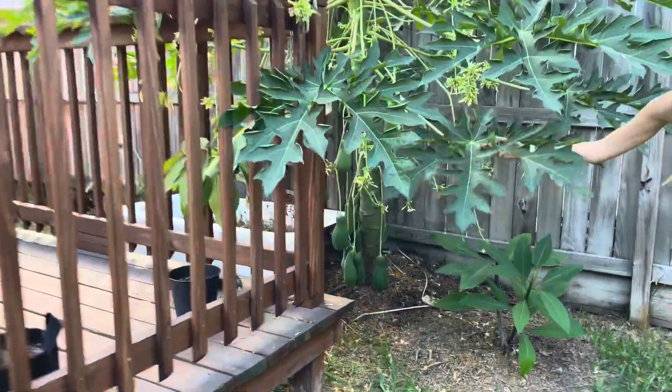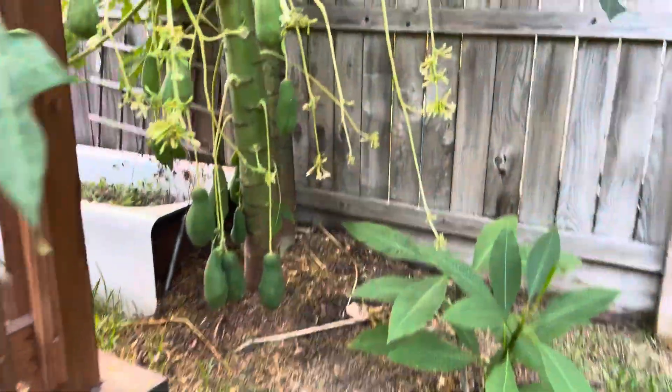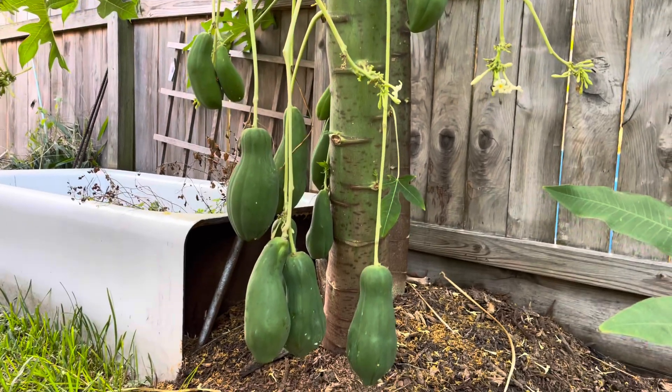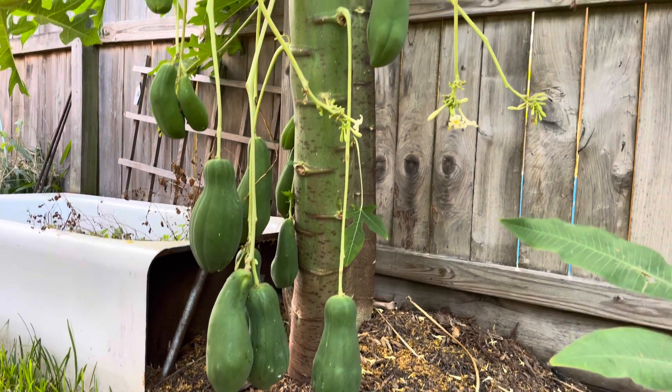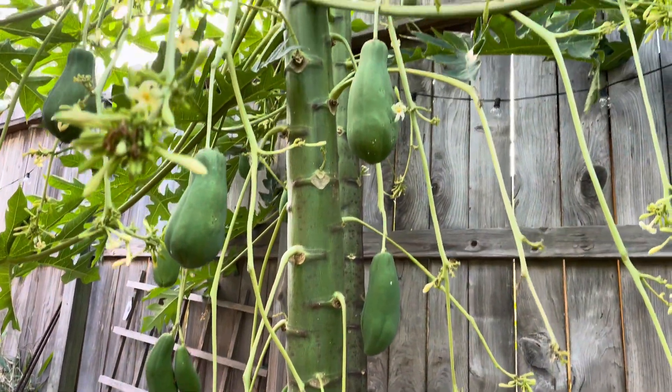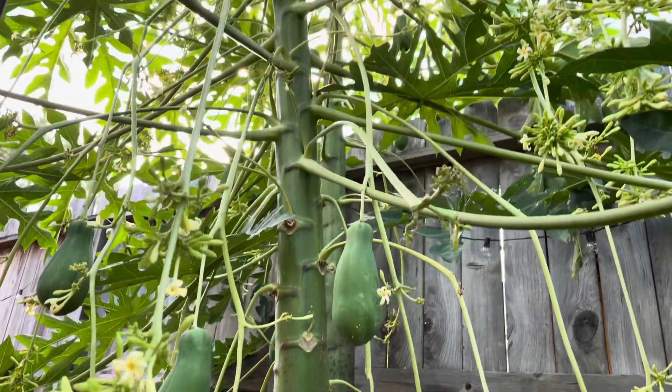I haven't tried one yet. The lady who gave it to me said the fruits are really, really sweet — even the hermy ones. Do papayas usually have their fruit hang out like this? No, only the hermy ones.